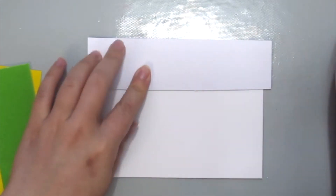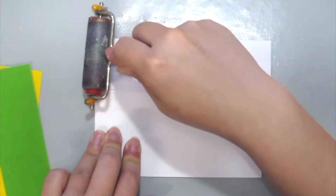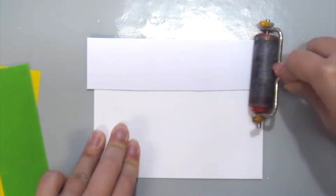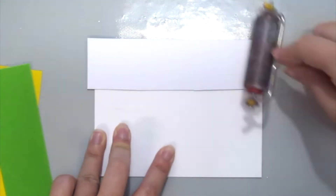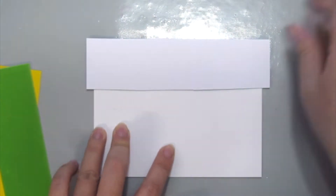Once the adhesive is done, just put the Flock pretty side down. I'm grabbing my brayer here to just press more pressure into the Flock to ensure everything sticks well to the adhesive.